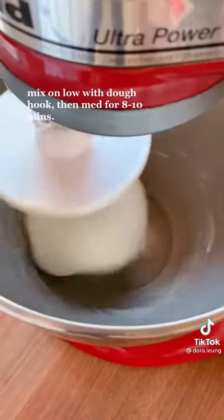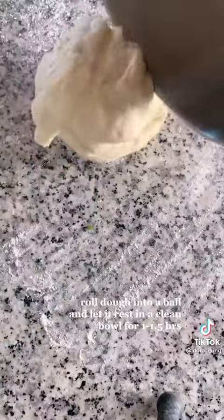Using the hook attachment, mix the ingredients on low until the dough comes together, then mix on medium for eight to ten minutes.